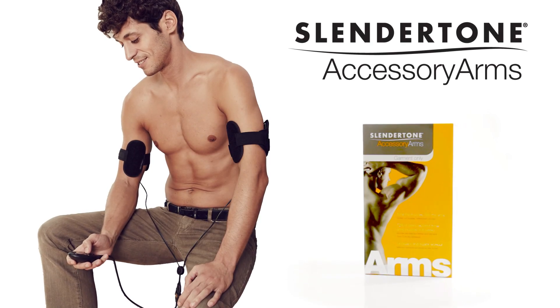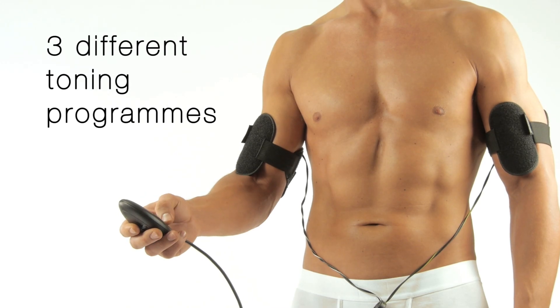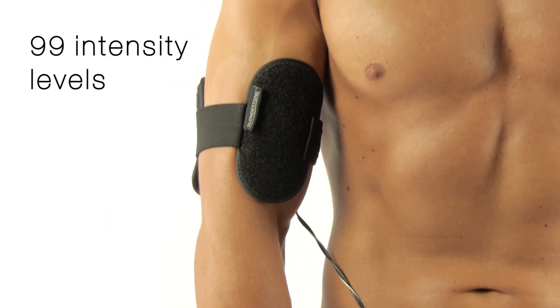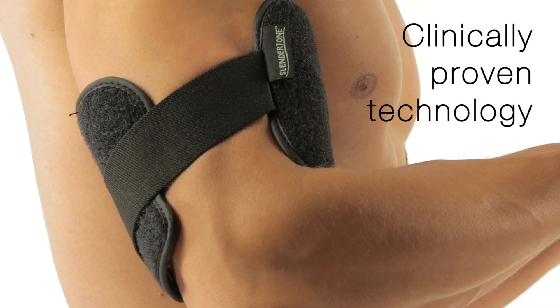Slendertone's exclusive patented electrical muscle stimulation technology ensures all the targeted muscles contract, not only those under the pads. This gives proven visible results in six weeks.